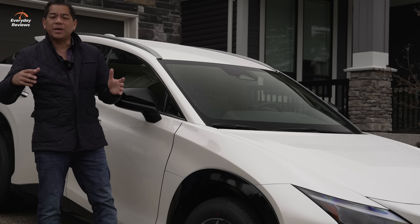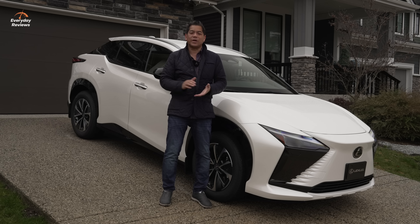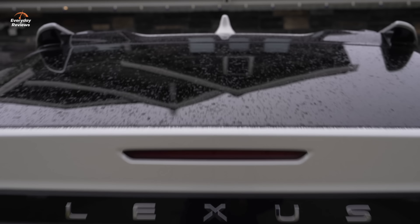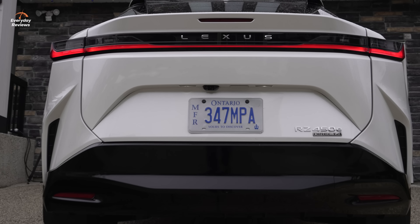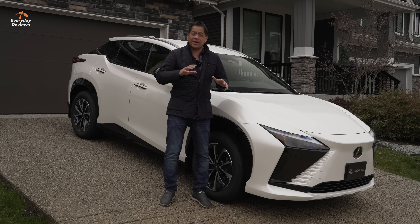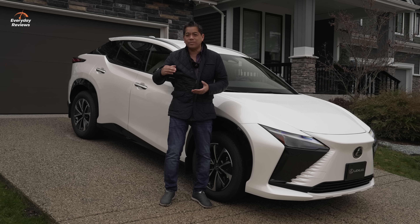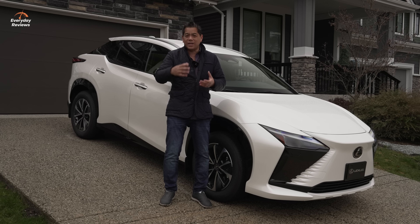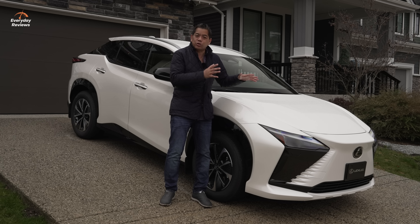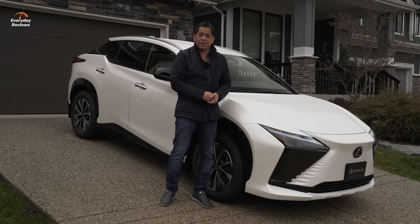It's always exciting when you get to experience something new, especially when it's the first of something. This is the very first all-electric Lexus — the RZ, or since we're in Canada, the RZ 450e. Lexus is known for luxury and refinement, and we're going to see if this electric version has what it takes to earn that Lexus badge. This is also the base trim, so it's going to be exciting to see what's included and what you get for your money.